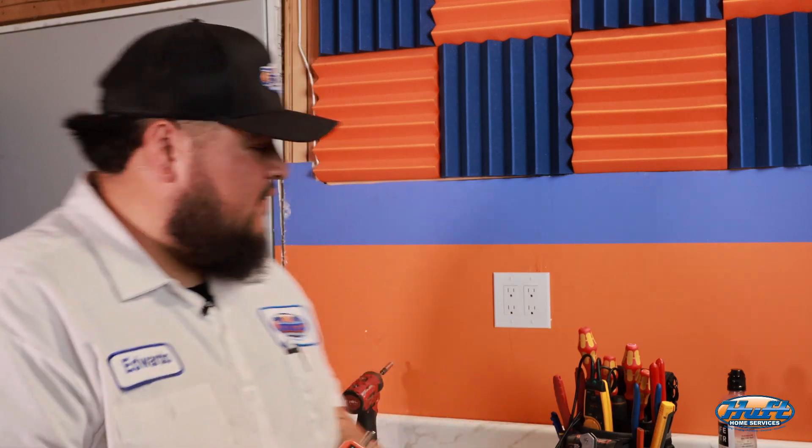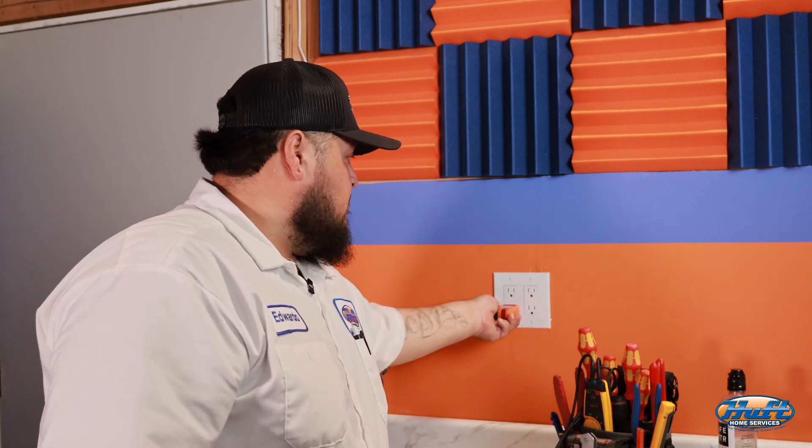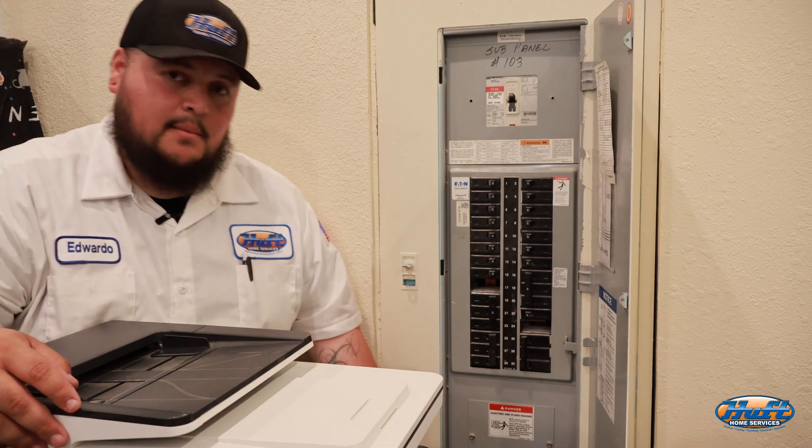Before installing these receptacles, we want to make it safe. We're going to use our tester to check the voltage on the standard receptacle. The green light indicates the receptacle is on. Now we're going to the breaker box — you might have a sub-panel inside the house or a main panel outside. We want to find that circuit first and shut it off, then test again to verify the voltage is off.